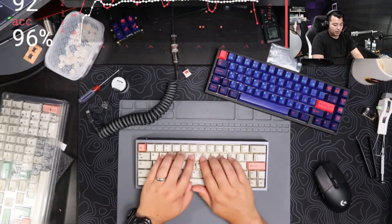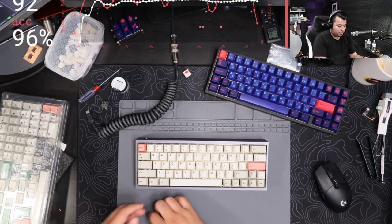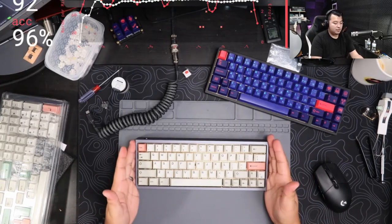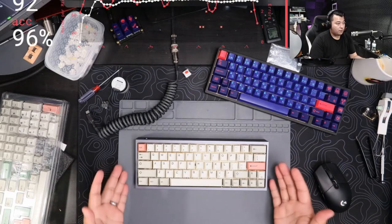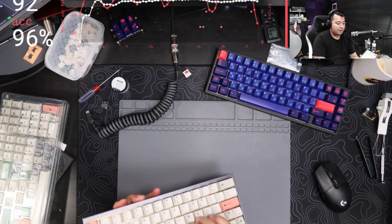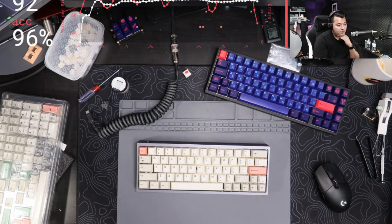One of my most popular videos is the $100 budget keyboard build kit where you can build your entire custom keyboard with plastic case for $100. What's great is you can then transplant all that budget build into this Tofu case without having to buy and rebuild a whole new keyboard, and then you have that higher-end feel and aesthetic. You can add those modifications like rubber and foam to get a better sound.